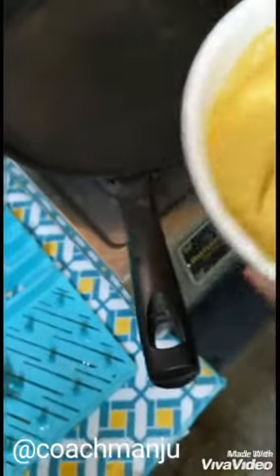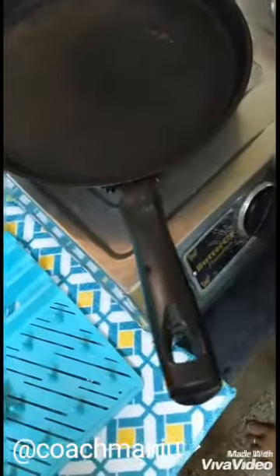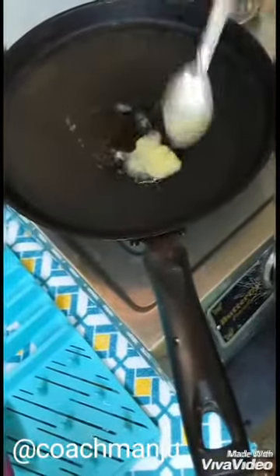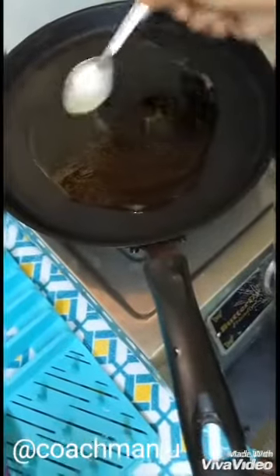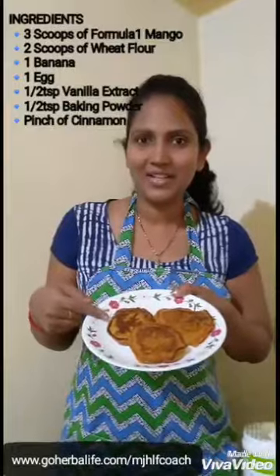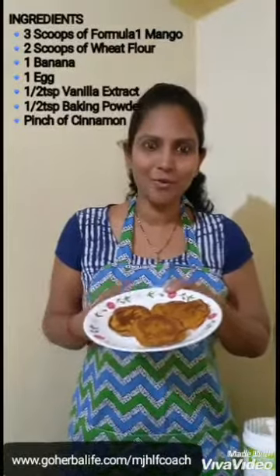So here is the batter. I added one spoon of oil. I added one spoon of butter. Just take a very small quantity. So here is a fast cake — banana cake is a common one.